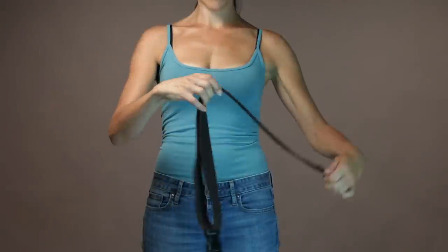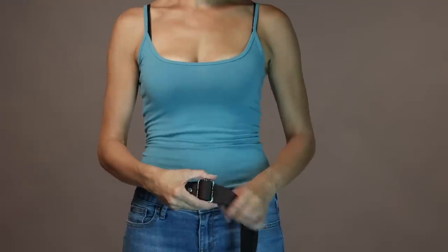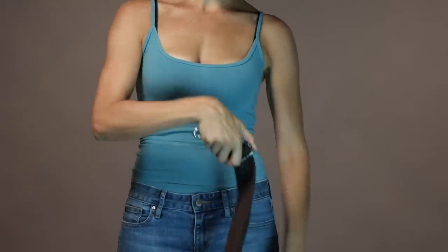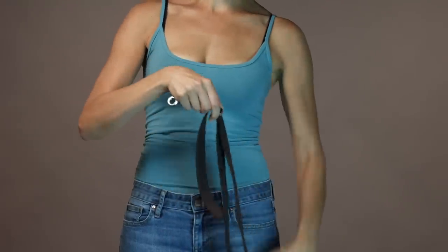Increasing the waist belt size is easy. Simply hold the buckle and strap end together and adjust like so, as needed. If you don't hold together at the same time, you'll get a tail like this. To decrease the waist belt size, adjust by moving your metal buckle towards the clip. Hold your buckle with one hand while pulling the strap out to the desired length.